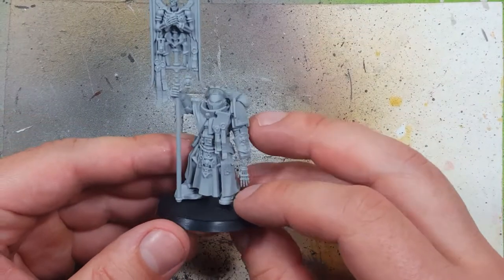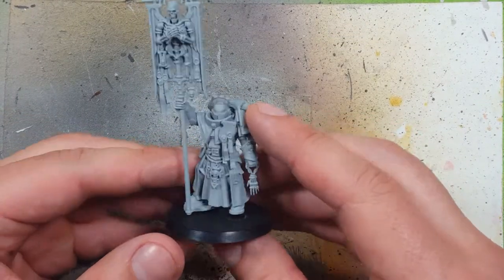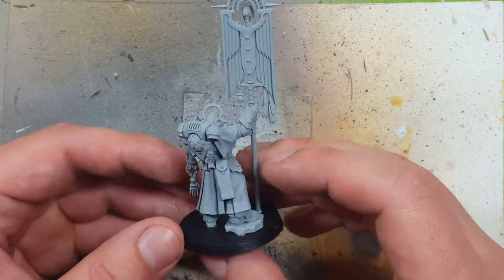Hello everyone and welcome to my channel. Today we're going to be painting up a Bladeguard Ancient, or just basically a Primaris Standard Bearer.